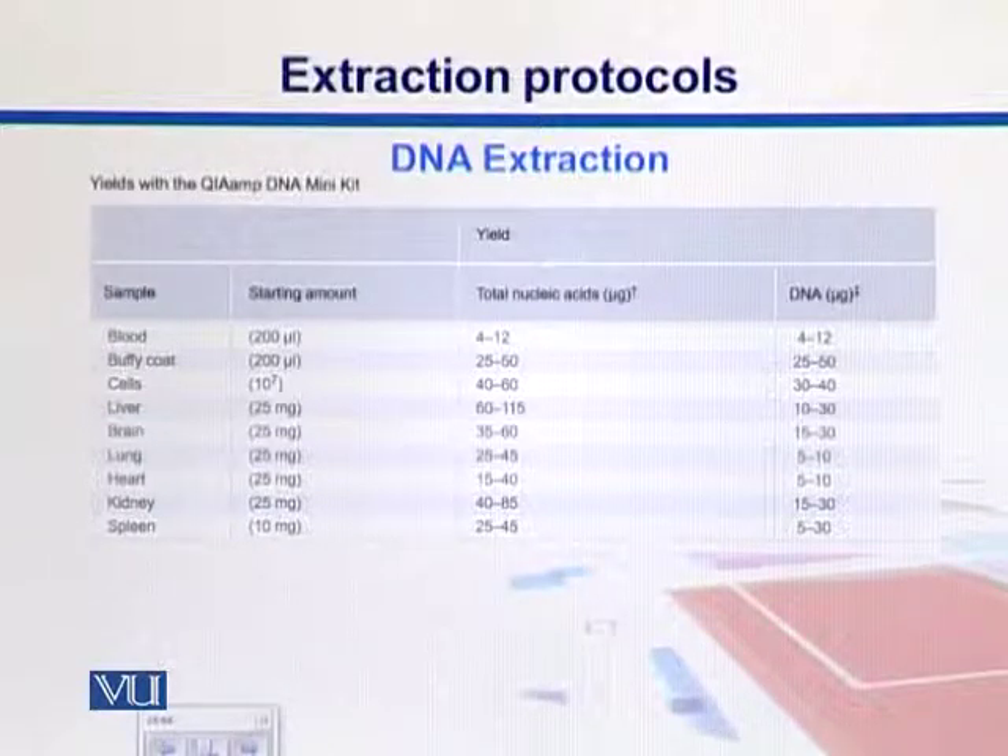For NGS sequencing, even small starting materials are also good, but it is always good to have a good amount of DNA. They can work with even 2 to 10 micrograms of nucleic acid as a starting material. For example, if we look into blood, if our starting material is 200 microliters, we can have 4 to 12 micrograms of nucleic acids, and total DNA obtained is 4 to 12 micrograms.